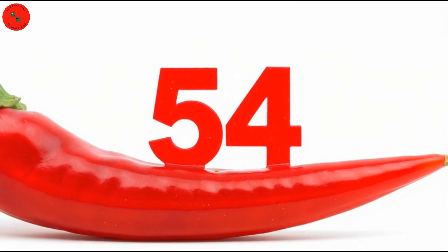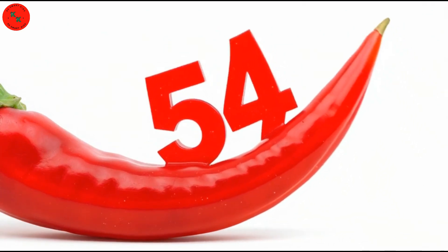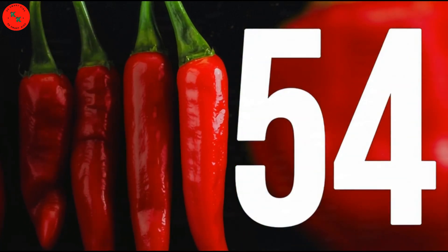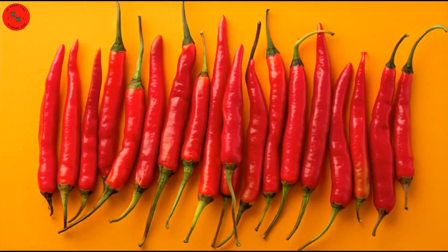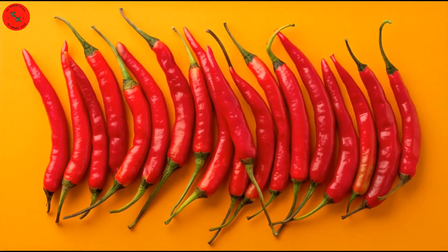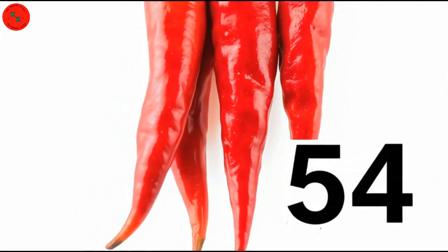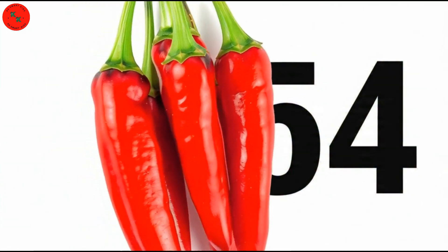Here comes number 54 red chilis! Say hello to 54 red chilis! Red chilis are long, thin, and bright red! Let's count together! One, two, three, up to 54! Super job!